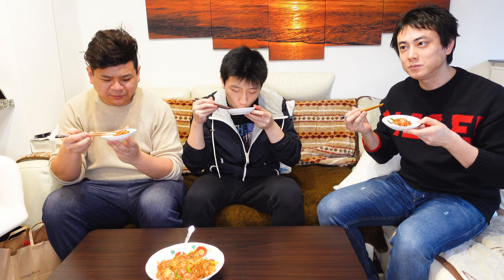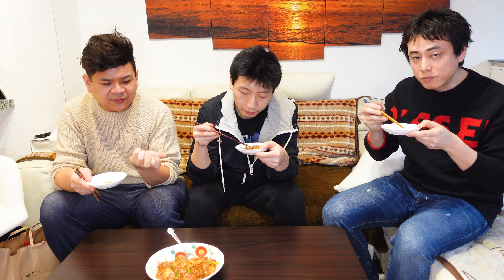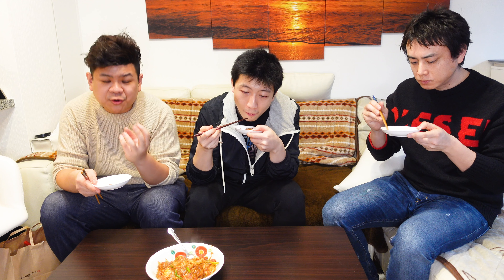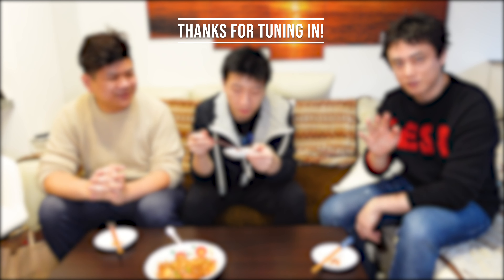Shall we eat? Yes. Itadakimasu. Smells good — you like a sukiyaki smell though. Mmm, it's a very comforting taste. If you had a big bowl of white rice, it would be so good together. The egg is a nice taste. Everything's really silky and smooth. You have a little bit of sourness from the tomato, but then it also comes with the creaminess of the egg. It's a very common dish all throughout the Chinese-speaking countries, and it's a very comforting food that's often made by mothers for their children. If you want to see us explore more foods like this, feel free to give the channel a like and subscribe, and we'll see you next time.